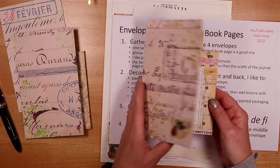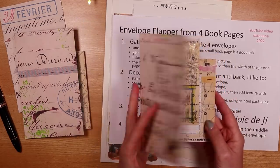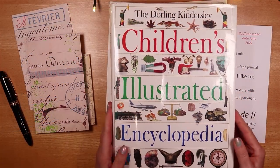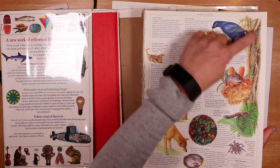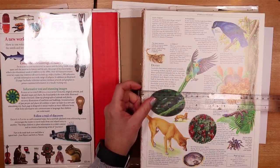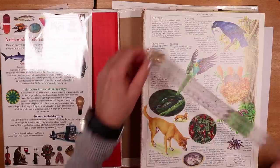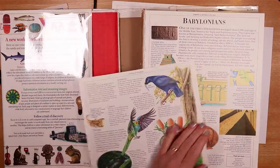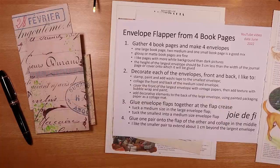The first thing we're going to do is gather our book pages — you want four book pages, ideally in different sizes. I'm going to use one page from this large children's illustrated encyclopedia. It has lovely images, and what I like about it is not only its size but it's fairly thick and glossy, which I really like for this project. It's about 21 and a half centimeters wide by nearly 28 — so a pretty large page, about eight and a half by eleven inches. These are readily available in secondhand bookstores, charity shops, or thrift shops.